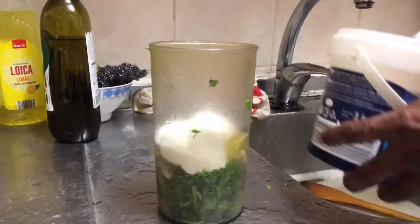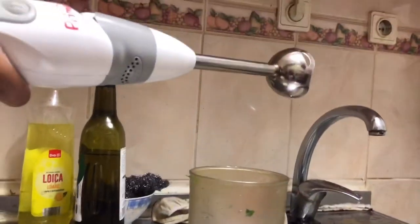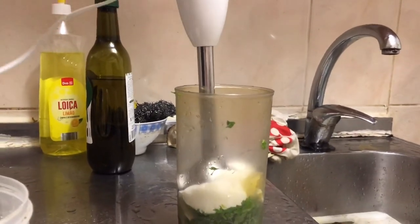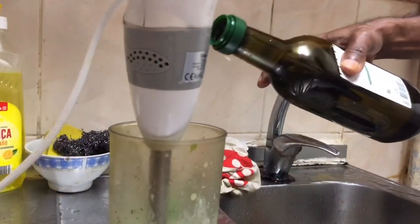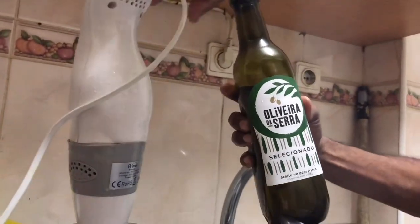Then start to blend it. After you blend it, put some oil. Okay guys, now we are blending it — finally! Please take that sugar out. Okay, after you blend it, put oil.